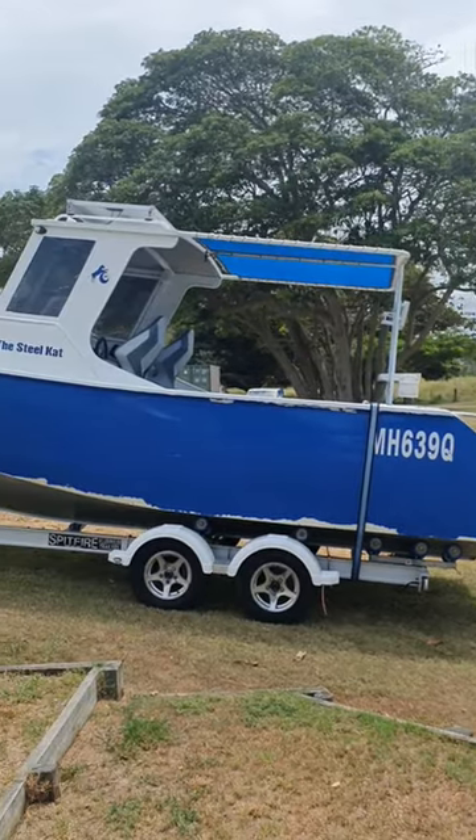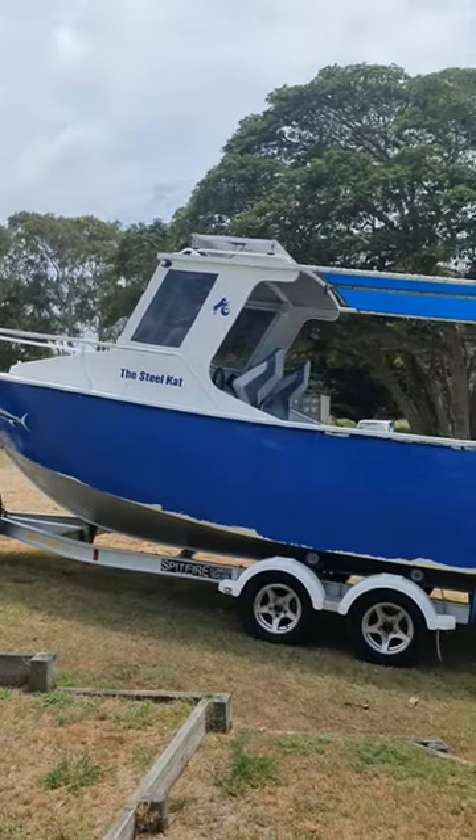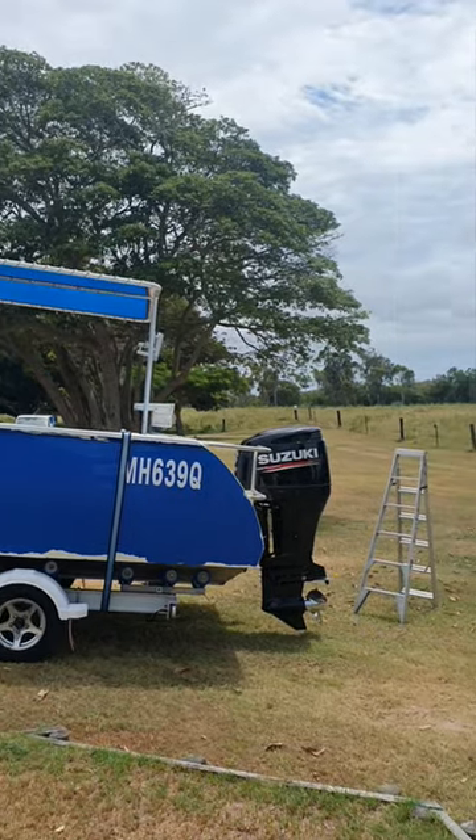Big beautiful steel cats all cleaned and outboards being flushed, and she looked pretty. Somehow I think that was the easy bit — the hard bit's going to be getting the machine going and back to work.